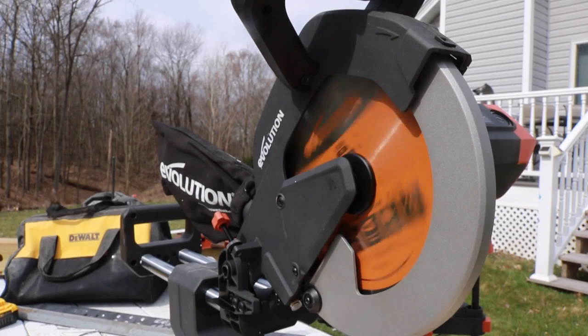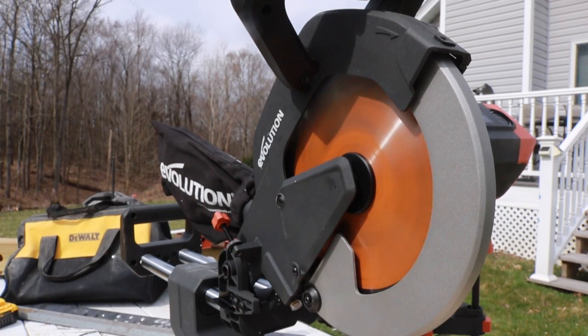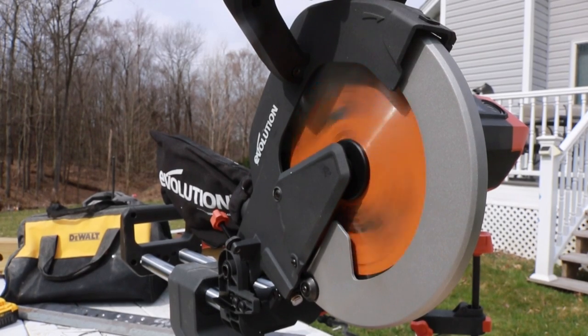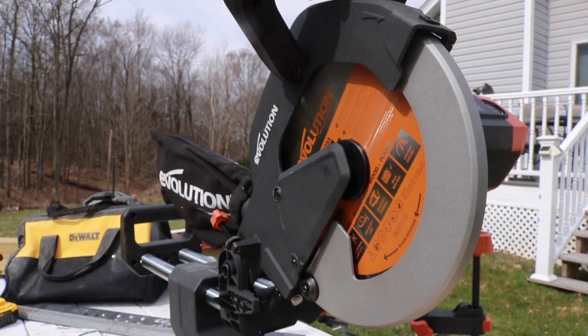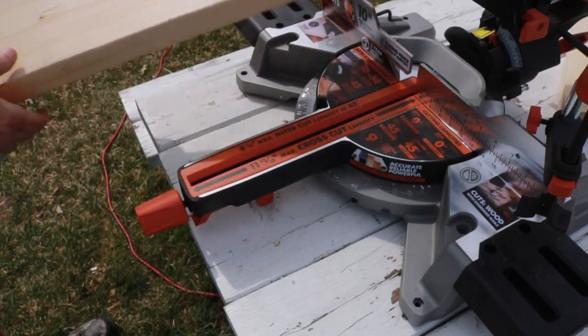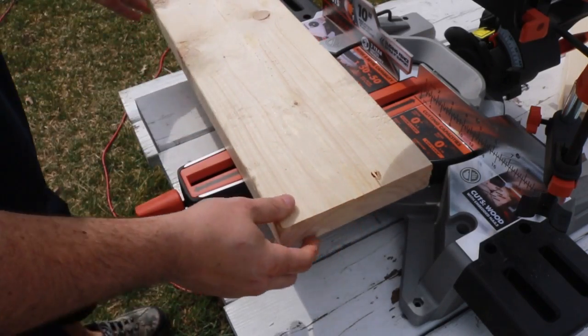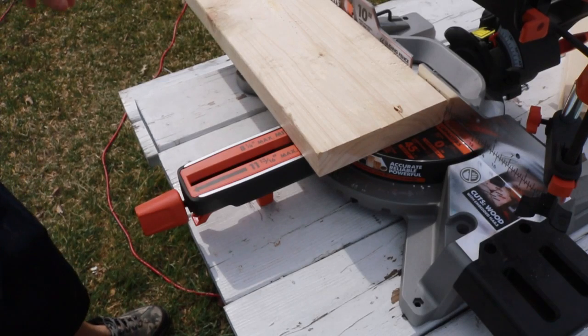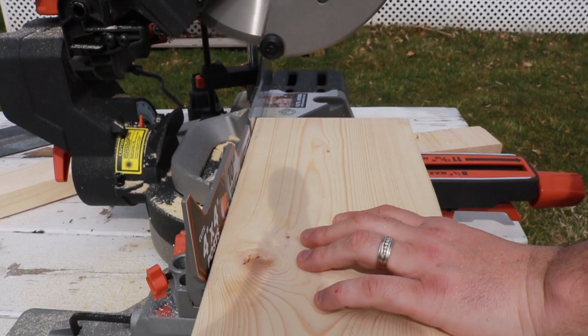In case you didn't notice — the soft start. It definitely has a soft start, and I think personally it's a little bit overkill, but yes, it is a soft start. So what we're going to do is cut down through some regular pine wood, see how it does. Once we do that, we'll throw some framing nails in and see how it cuts through.